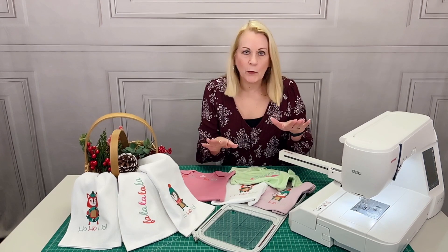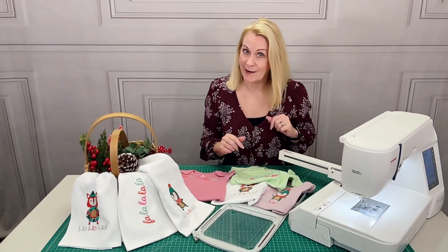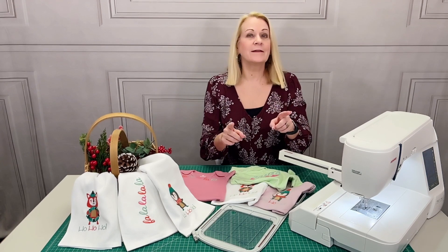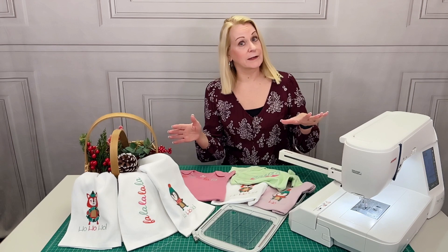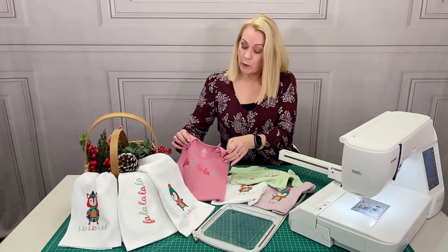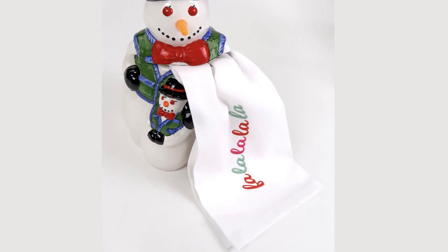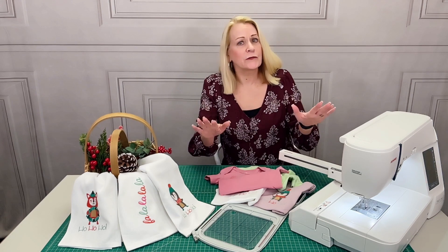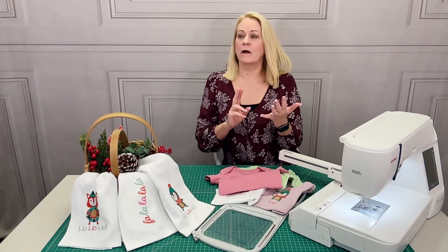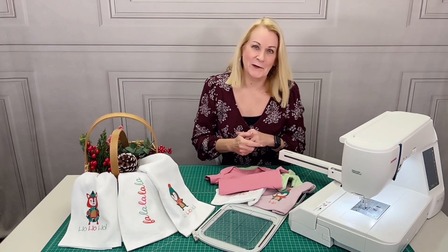Because it is so easy to rotate designs using Janome's onboard editing software, you can stitch our Fa La La La La embroidery design either vertically or horizontally. We stitched it horizontally on our little onesie and vertically on the towel. So you can follow our project ideas or use your own imagination — these embroidery designs could work on garments, a set of mini pillows, a tote bag, you name it.